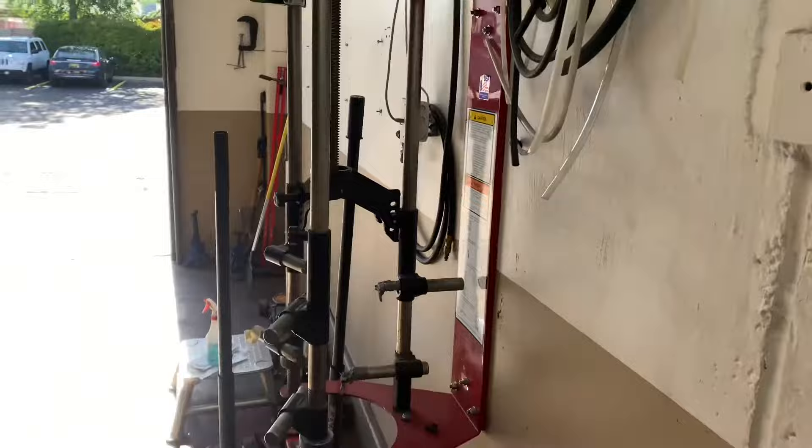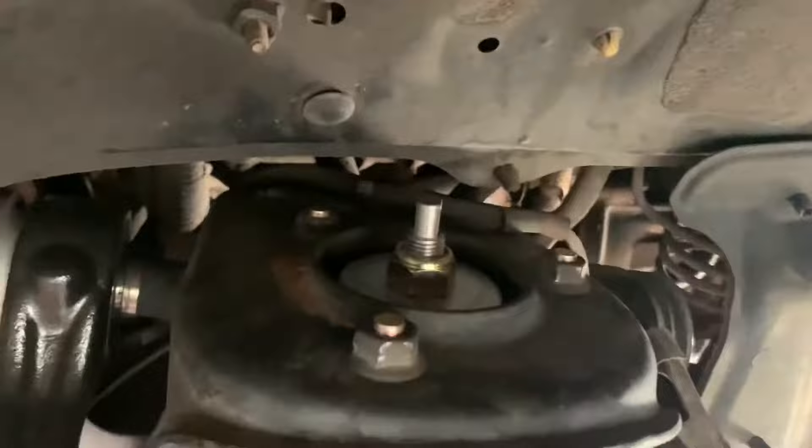We're putting on the spring compressor, whatever you want to call it. Let's take out those three bolts and that last one right there, then lower that clip all the way down — I'm probably going to go to the second position. Okay, we got all the bolts out. I still couldn't pull it out at first, but then I just pulled out this piece — there it is.